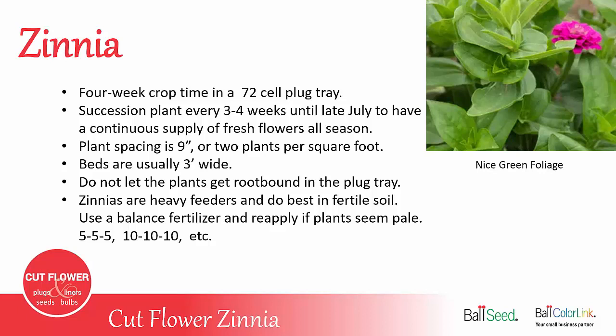Plant spacing is about nine inches, or two plants per square foot. Beds are usually three feet wide.